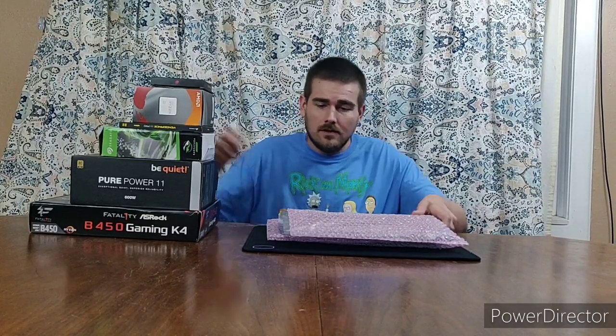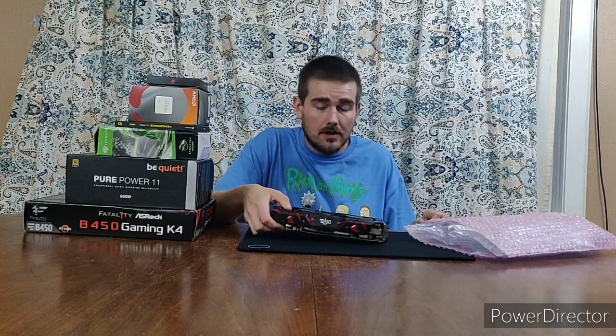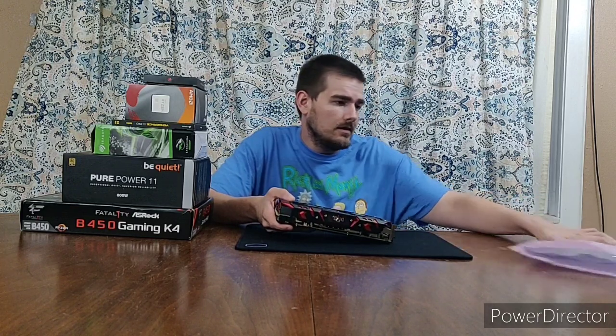Hi YouTube, just making sure my tripod is actually working. I'm unboxing PC parts today. Got a lot of stuff to unbox, so I just figured I'd start into it.